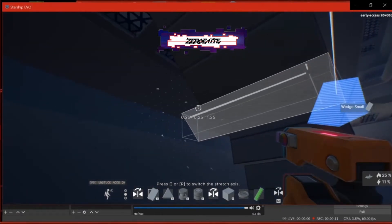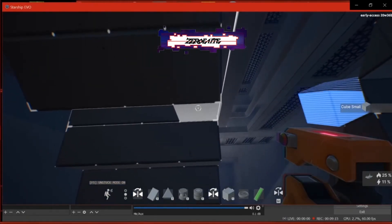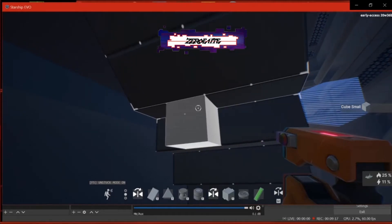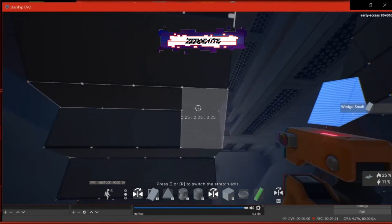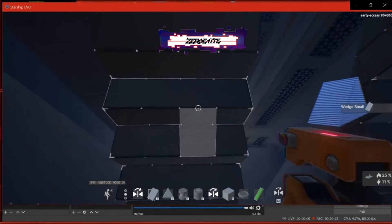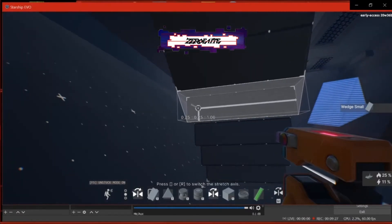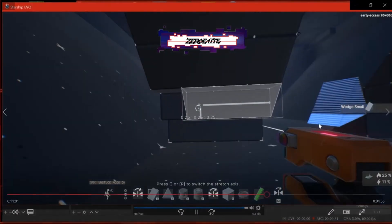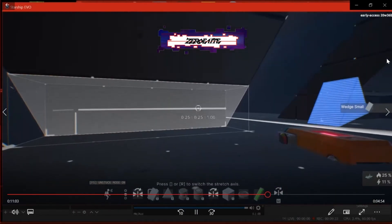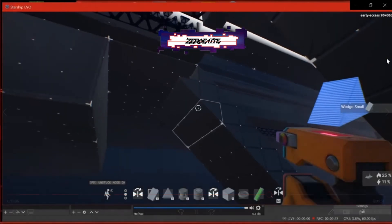I've got to fix this row right there and throw down a regular block to fill that gap, then go back to the slope. As you can see I've got my symmetry tool activated, so I don't have to work as hard. In Starship Evo I'm only building one side of the staircase and the symmetry tool is mirroring it to the right automatically — an amazing feature.